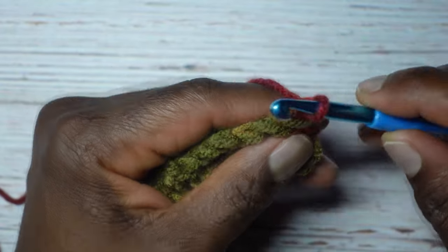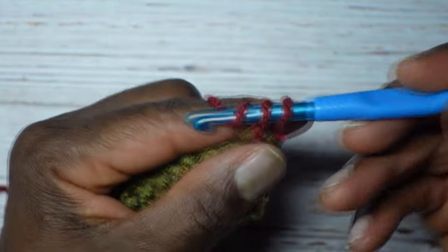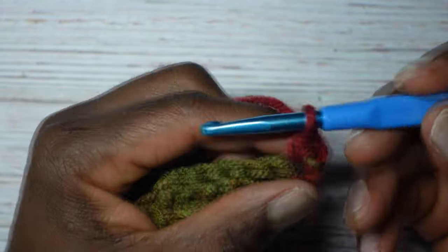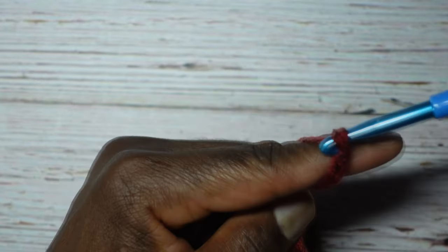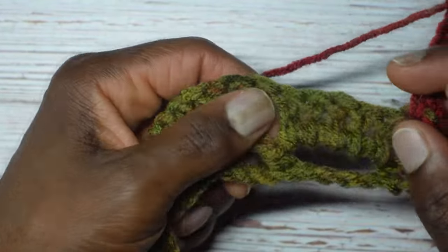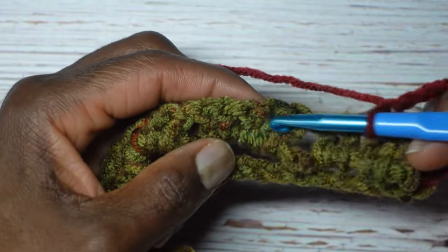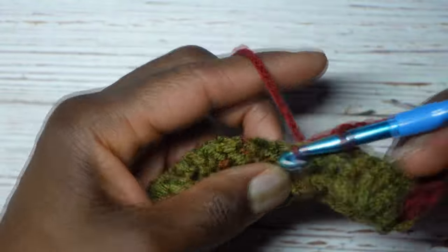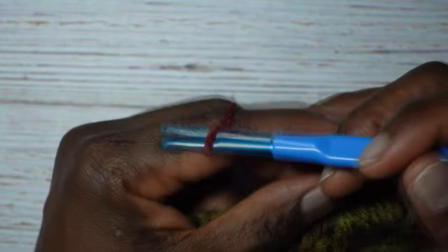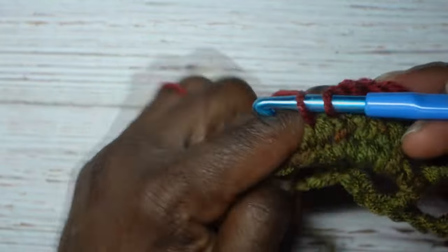Now we're going to chain one, turn our work, and in this final stitch — the same one that the chain one is coming out of — we're going to put a single crochet. Slice the icing off the top of the cake, yarn over, pull through to the front for two loops, and make your single crochet. Now we start those series of five chains again: chain five — one, two, three, four, five — and put a single crochet in between these groupings of five double crochets.